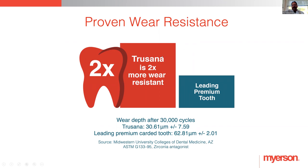We did testing over 30,000 cycles. The company that did this has nothing to do with Meyerson — we hired them, so they have no reason to produce a favorable result. They did it against a zirconia opposing and performed the wear test. It showed double the wear resistance of the leading brand of tooth that it was tested against. That company said it was the best wearing plastic they had ever tested. That was really impressive to see.